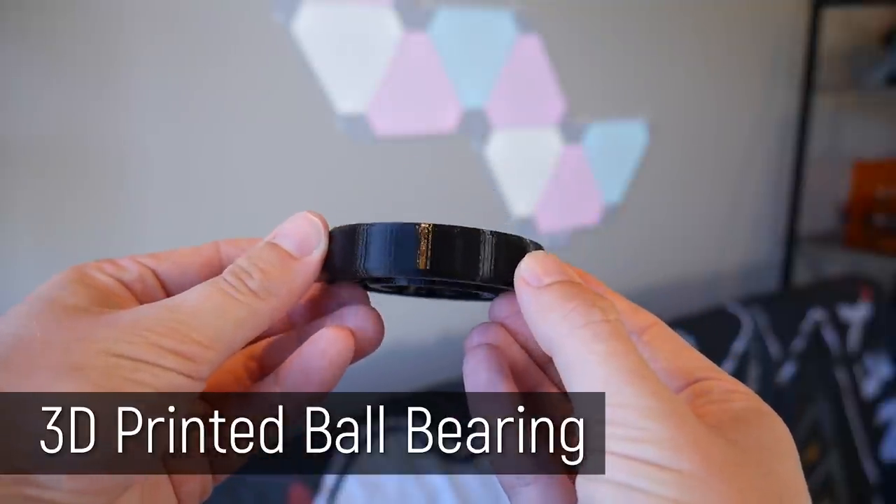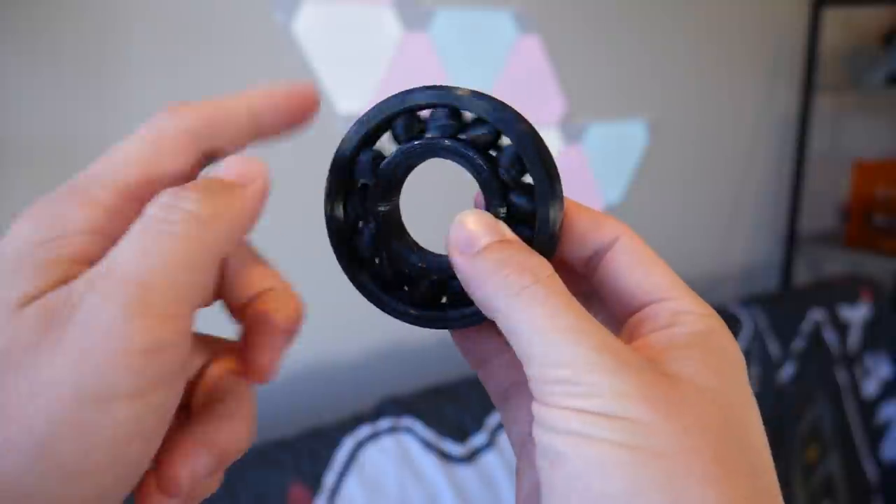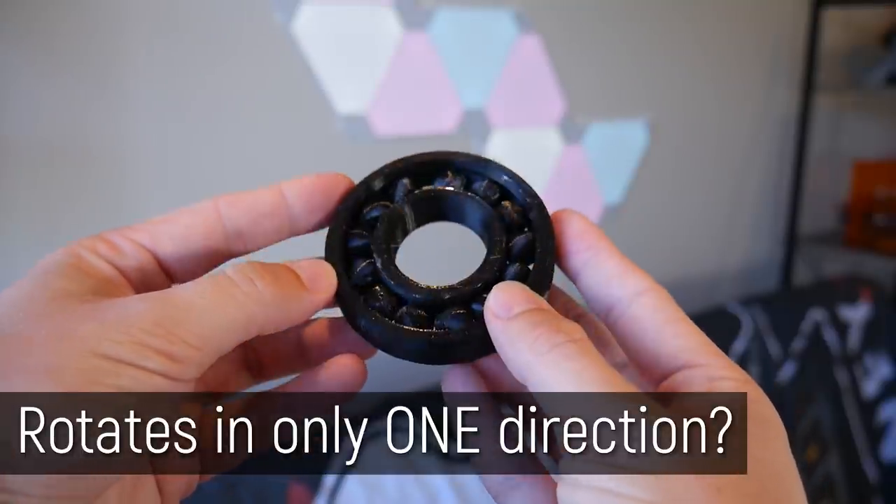Angus here from Makers Muse. If you're familiar with 3D printers or you've seen them before at trade shows, you've probably seen something like this. This is a 3D printed bearing and it's a bit of a party trick for 3D printing. 3D printers lay down material line by line, layer by layer, which means you can create objects with moving parts that are captured inside. This bearing has not been assembled — it's been printed like this with the balls in place. So I was thinking: if you can design a ball bearing, could you make a one-way ball bearing? That is, one that only rotates in one direction and locks up in the other.